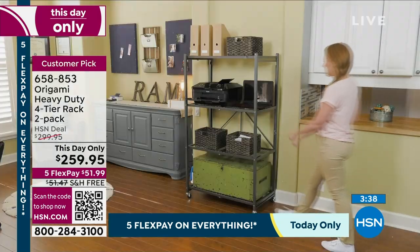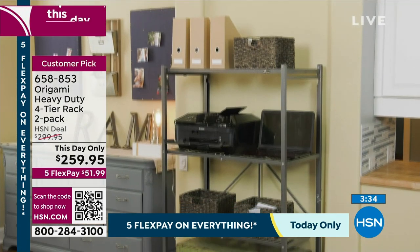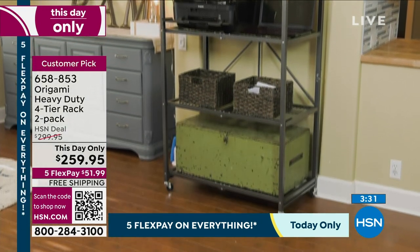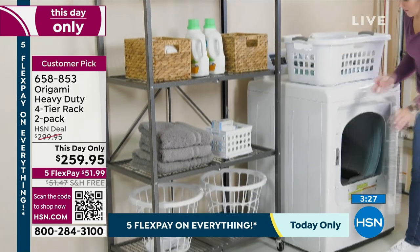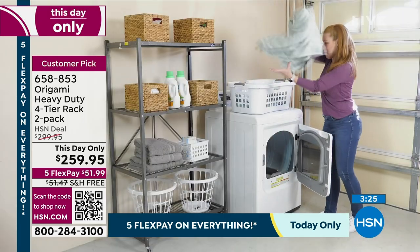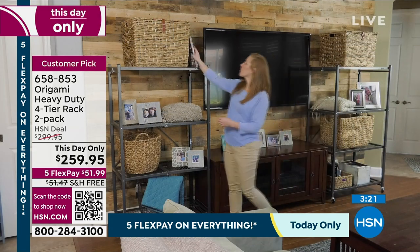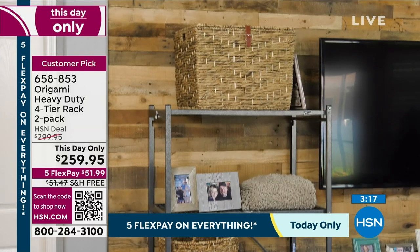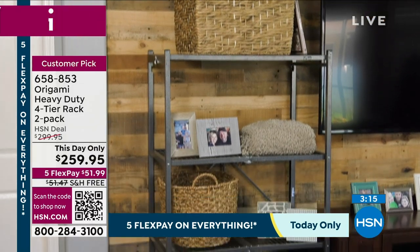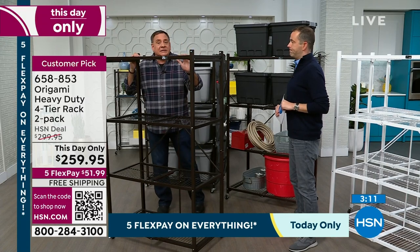I would tell you if next week Lou was going to be here with a better price — he isn't. This is the best pricing scheduled for 2024. It's easy to get confused because there's a lot of Origami items, but the original — arguably the best — is not on TV anywhere near as much as it used to be. It's been that long since we sold this last.